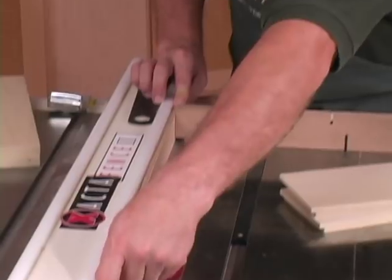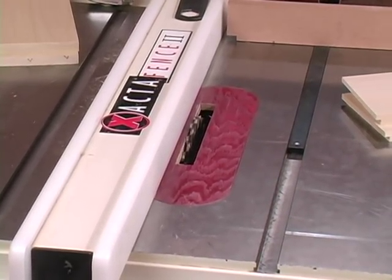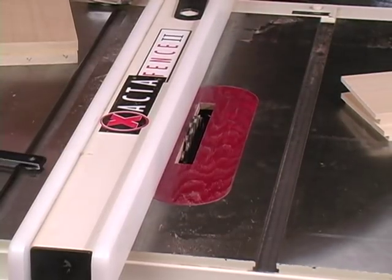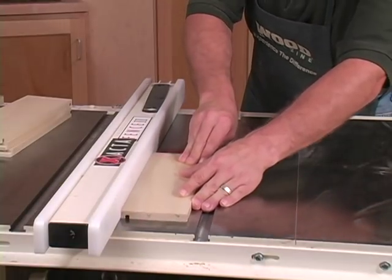With all of our setup still the same, we can now cut the grooves to receive the bottoms. We'll cut a quarter-inch groove, one quarter inch from the bottom. To do that, simply remove your spacer, remove the miter gauge, and make the cut.